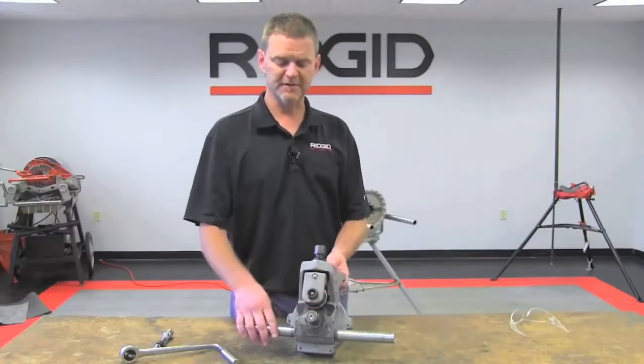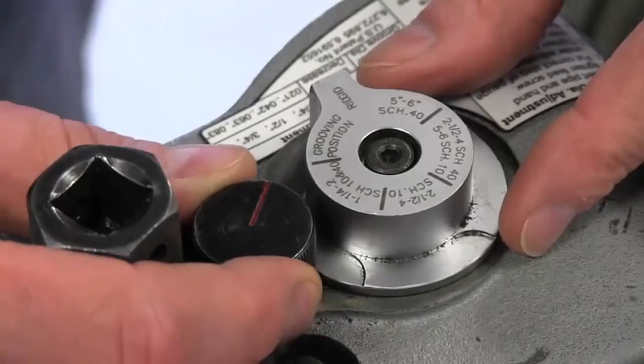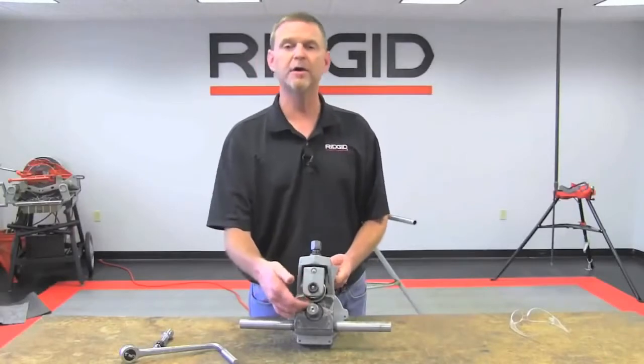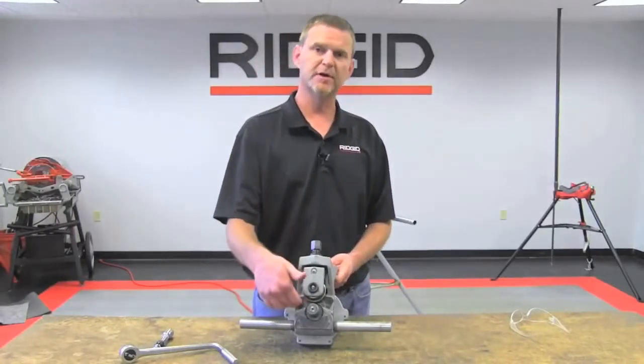Some of the features of the 975 include an integrated depth adjustment stage setting. You also have what we would call an auto-tracking feature that tends to grip and keep that pipe for you.